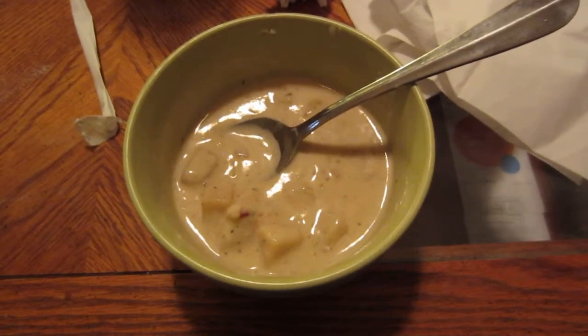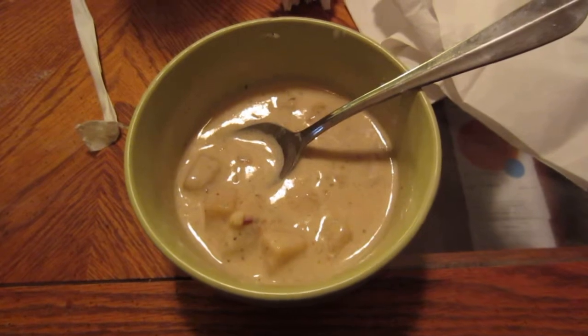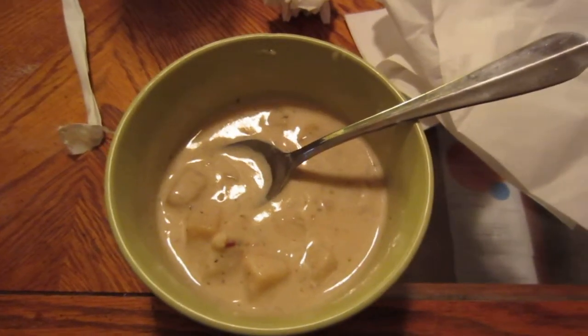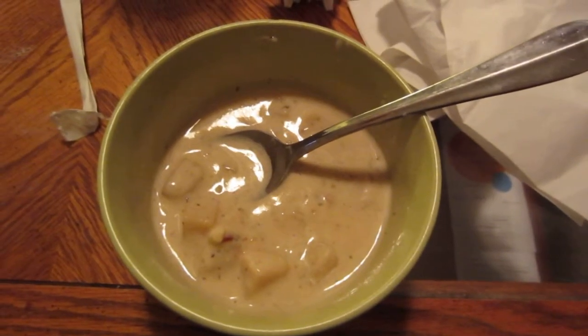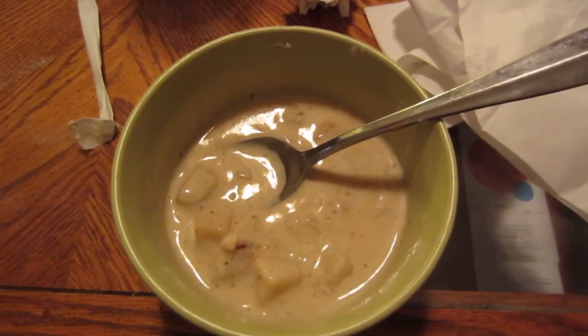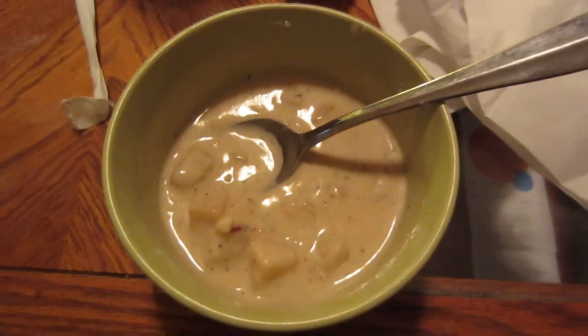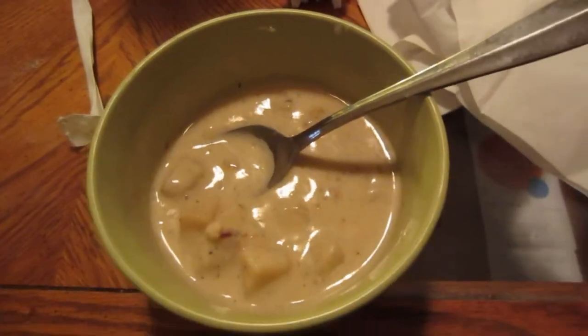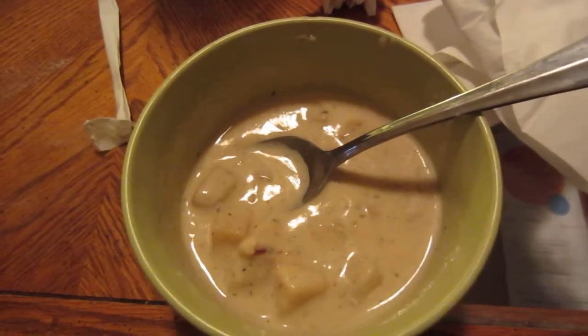Now for a quick review of the Campbell's Chunky potato soup. This comes with bacon bits, I think cheese in here, pepper, and some different kind of spices. I've actually never read the back of the label to see the contents of this, but I will and I'll put them in the description of this video if people want that.